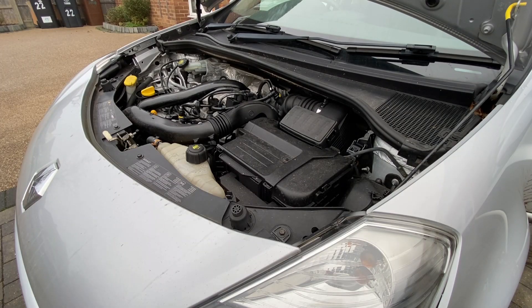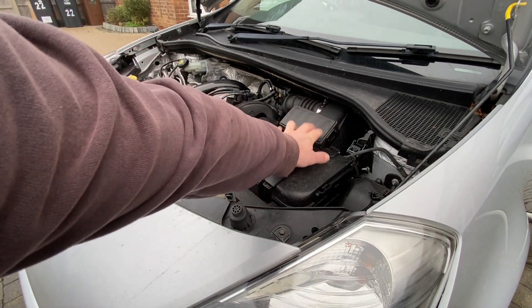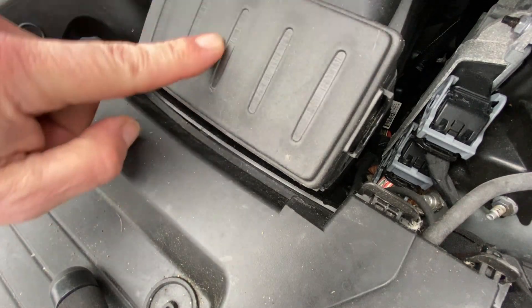The air filter on the TCE engine is slightly different to the normal engine. You can see it here and the housing is a lot different to the longer one that you get on the plain petrol ones. In order to access the air filter you need to take this cover off.